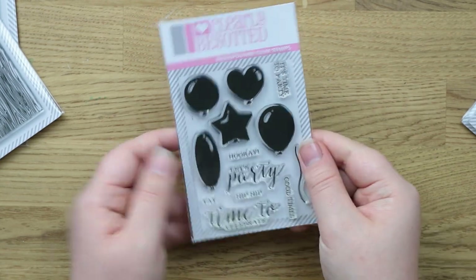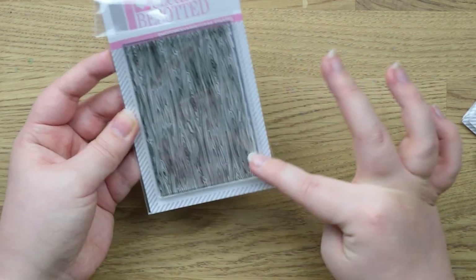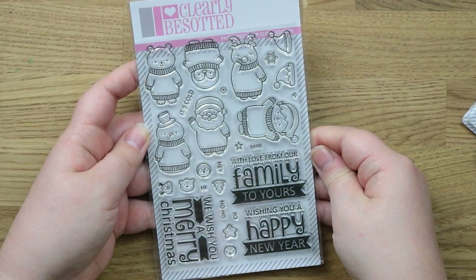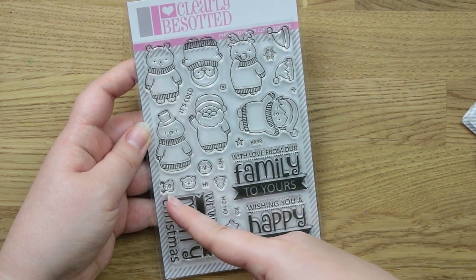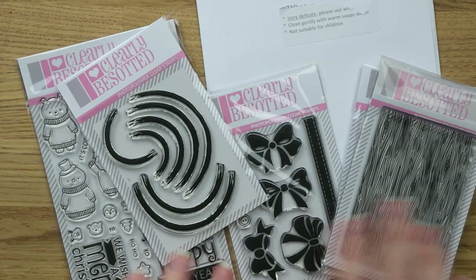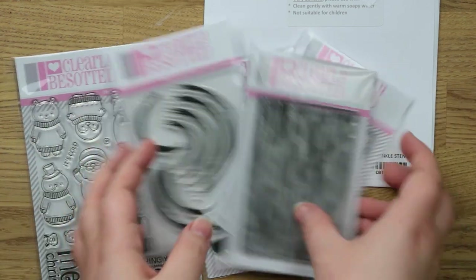I also got the Against the Grain stencil which is a wood grain pattern — just a little one that might come in really handy as a background panel on a card. Then the last one is called Pullover Pals — it's all Christmas characters with little jumpers on, which I thought was adorable. There are some lovely sentiments and little tiny stamps — a reindeer, a penguin, a star. By the time this goes up I will probably have placed another order with Clearly Besotted, as I really like their January Valentine's release. I'm trying not to buy very much but I don't want to stop supporting my favorite companies.